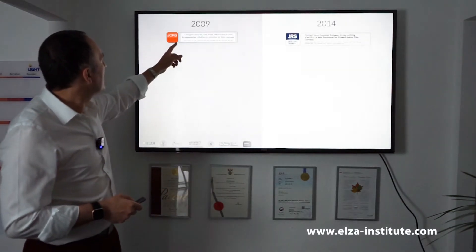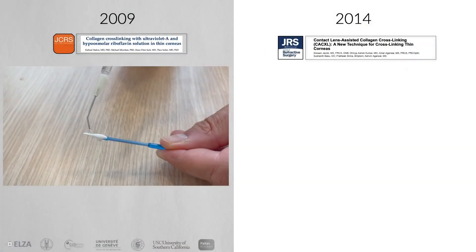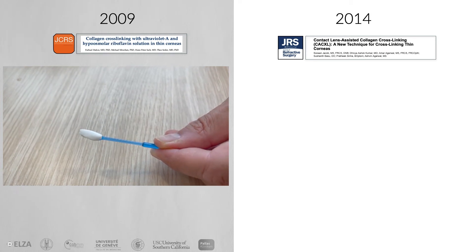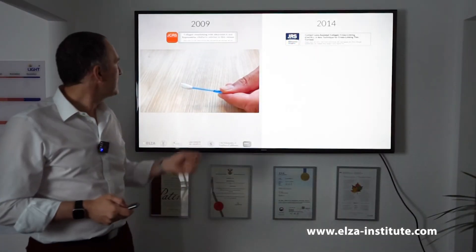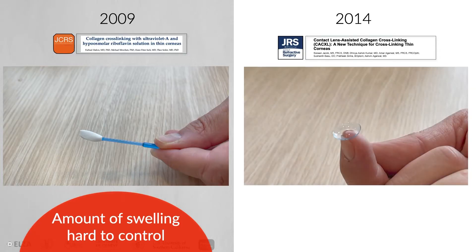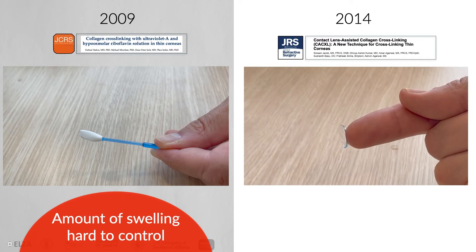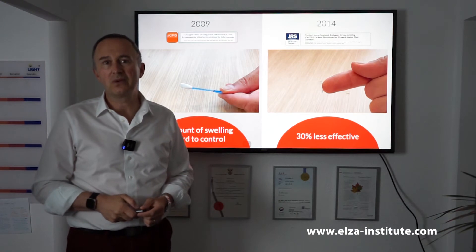In the case of swelling of the cornea, what we do is similar to what you see in a sponge — if you apply a liquid it increases in size, and this is what we do to the cornea. If the cornea is thinner than 400 microns we swell it. The swelling works well but some corneas swell a lot, others don't, so this is really hard during surgery. And in the case of a contact lens, the problem is that we lose a lot of the effect — this method is roughly 30% less effective than cross-linking without a contact lens. So we had to look for new ways to perform cross-linking in ultra-thin corneas.